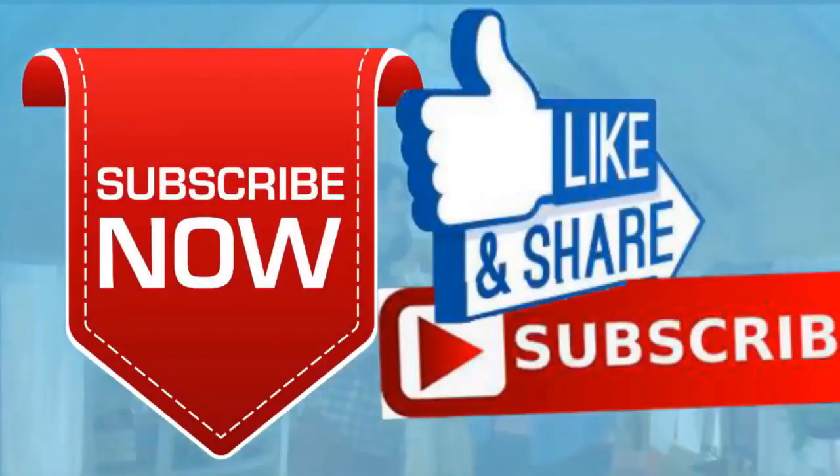If you like this video, please like and subscribe to my channel — it really would help me. Also check out the link below this video; it will take you to a review of my nine instructional videos that could be very helpful to you if you're thinking of sculpting. Good night everybody.